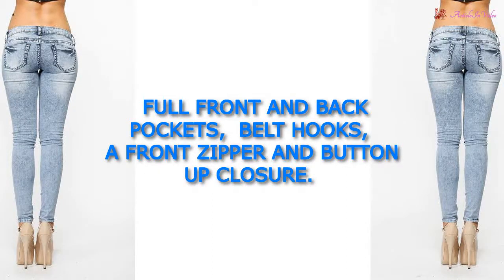Full front and back pockets, felt hooks, a front zipper, and button-up closure.